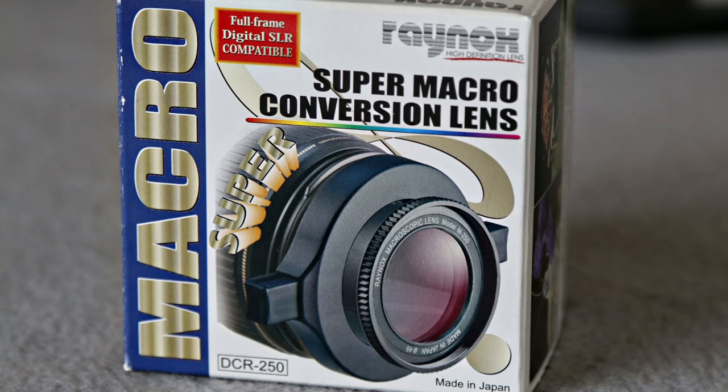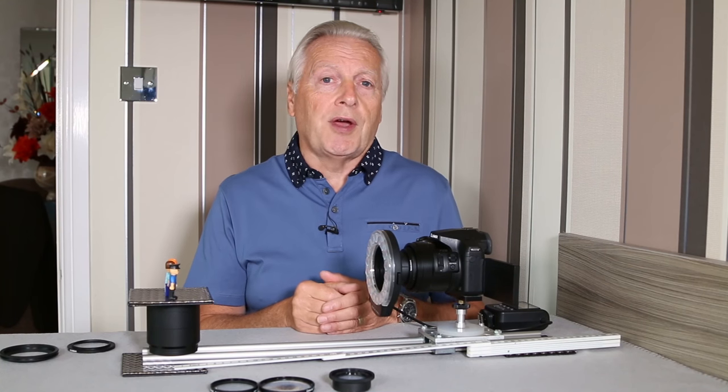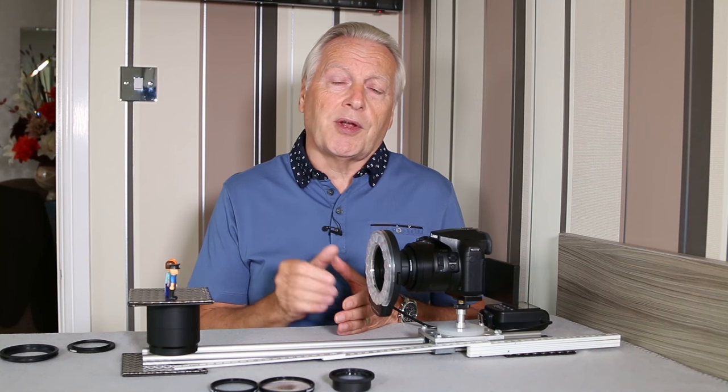In particular, I want to look at using the Raynox series of lenses, as they're the most popular for close-up photography. They are very good multiple-element lenses with coatings, and they are extremely good at providing you with a superb image.